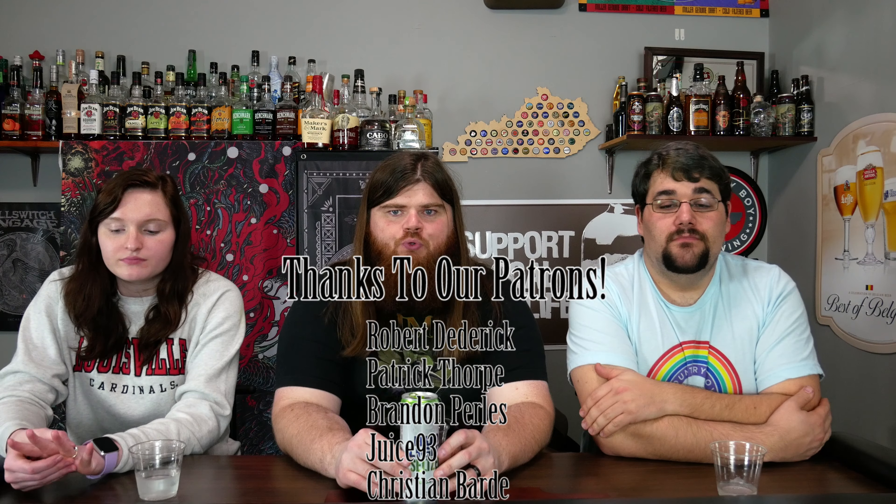That's been our episode. If there's something you'd like to see on the channel, leave a comment down below. Don't forget to follow us on Facebook and Instagram. I'm Special K. I'm Spot. And I'm Fuzzy. Thanks for watching. Bye.